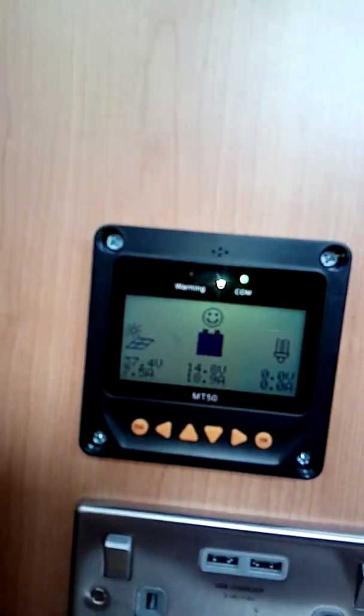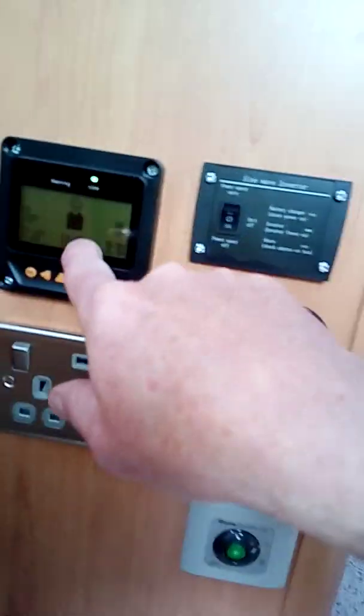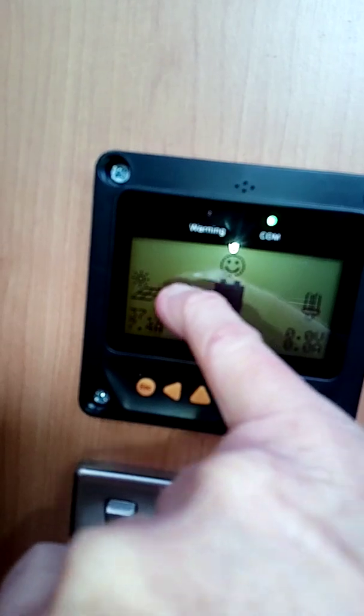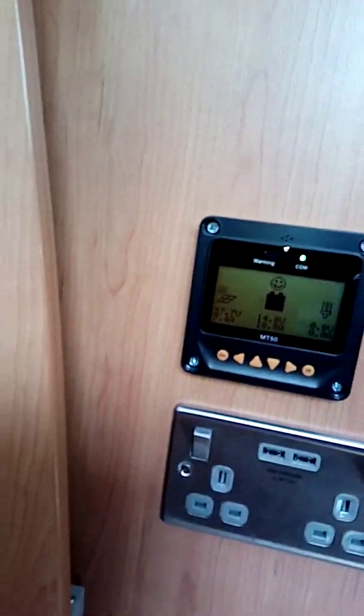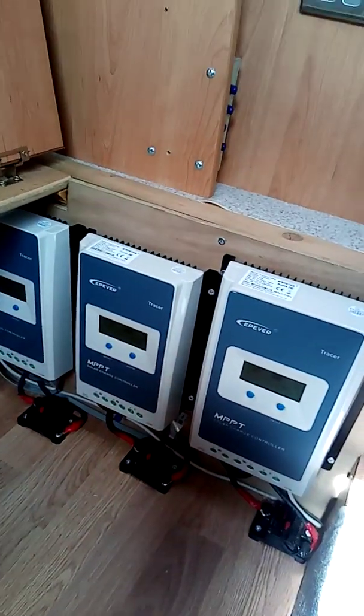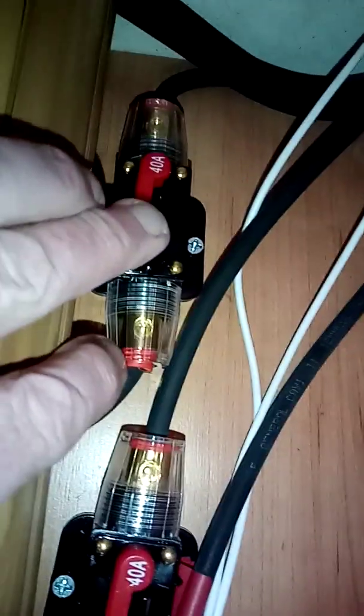Sometimes, like I said, when these have a blip — say you've been doing something, switching over — and then you notice that you haven't got an arrow here, then the best thing to do is to turn them all off and just turn them all back on. How you do that is you go to the breakers here and press the button in the middle of the breakers. That opens up the fuse.